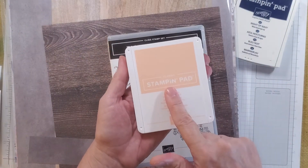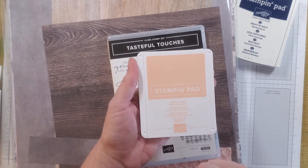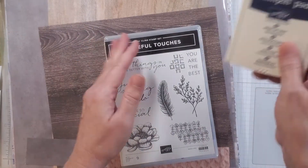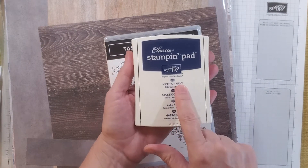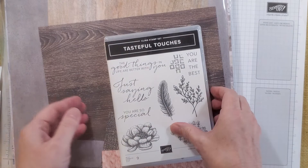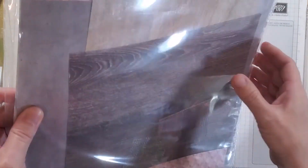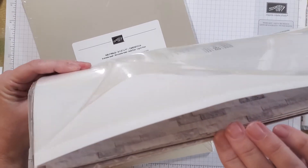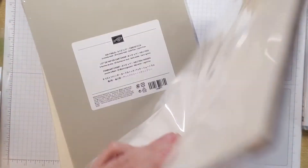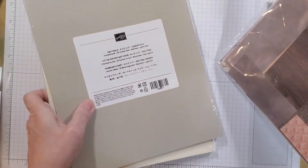You can get the Petal Pink ink pad that I suggested as being very important to the package, you can get the Night of Navy or the Basic Grey or the Early Espresso — but Night of Navy is my favorite — you can get the Tasteful Touches stamp set, you can get the In Good Taste paper pack. This is our most expensive designer series paper pack and it has twice as much designer series paper in it as the others, so that could be part of your purchase.